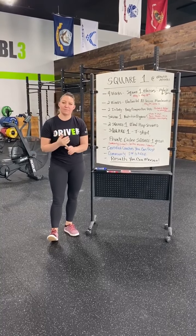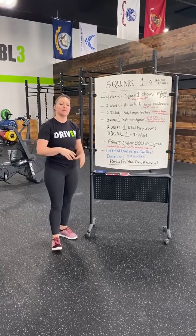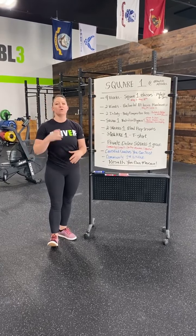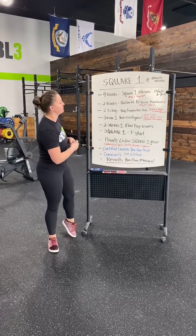What we're going to be covering: it's a six-week program, it's going to be the basics. Square One Fitness, Square One Nutrition, Square One Healthy Lifestyle — what are the things that we can do to improve our lives overall to live a happier, healthier life?